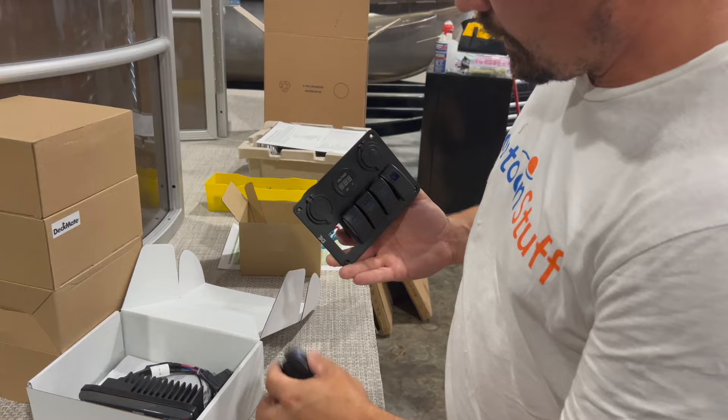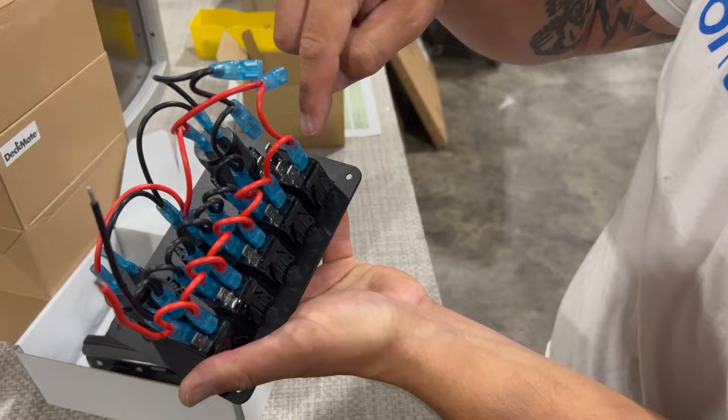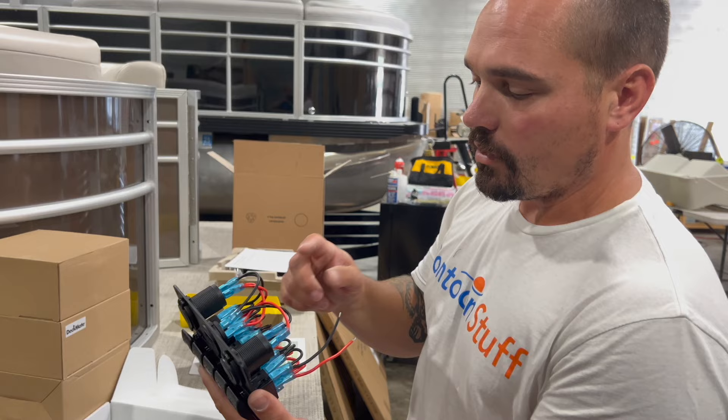Our horn is just going to press right in. Those tabs kind of spring action — they'll click in. We've got our horn. So now we just have to hook back up our power. That red is going to go onto the right terminal, and then the power jump goes over on this terminal. The grounds hook right back up where they were. Now we've got our switches where we want them — our horn. We'll get to wiring the harness in and show you how we do that in just a minute.